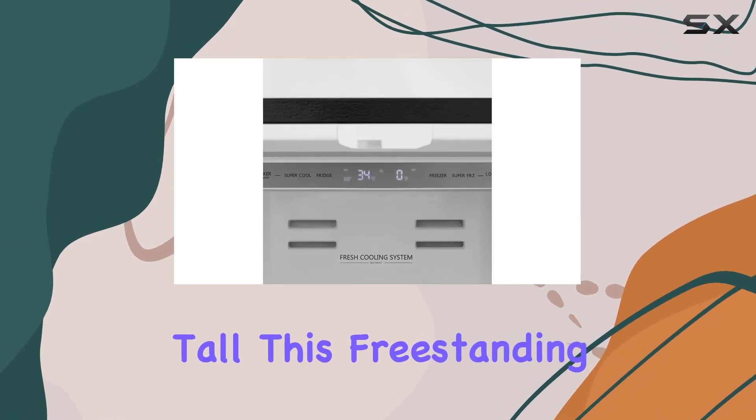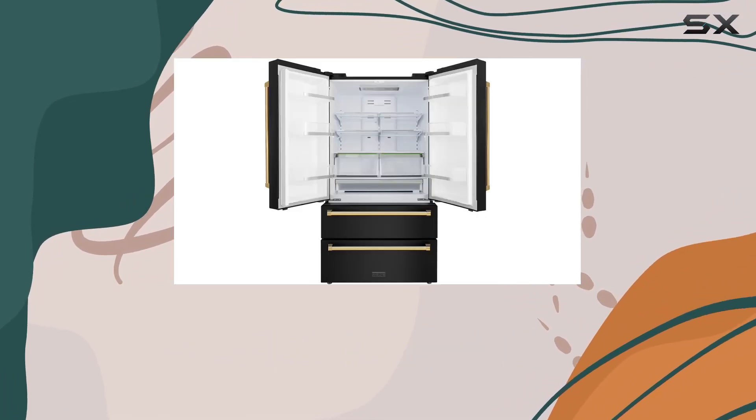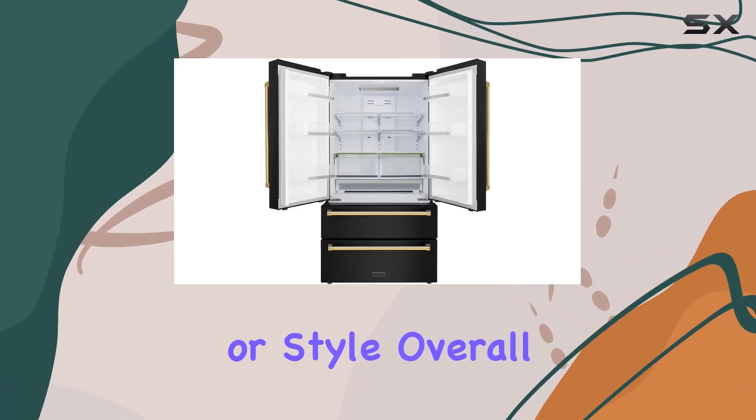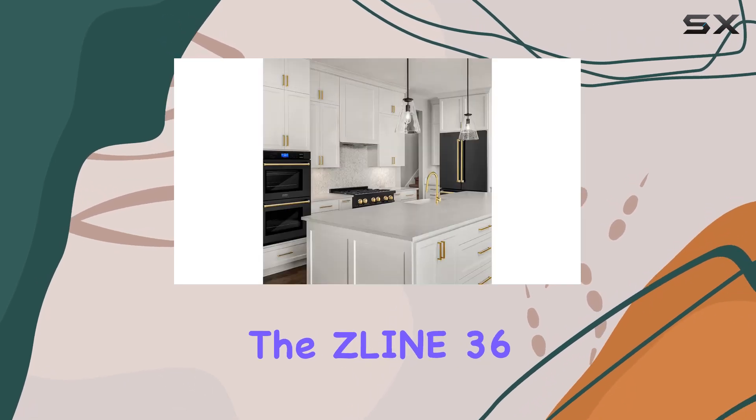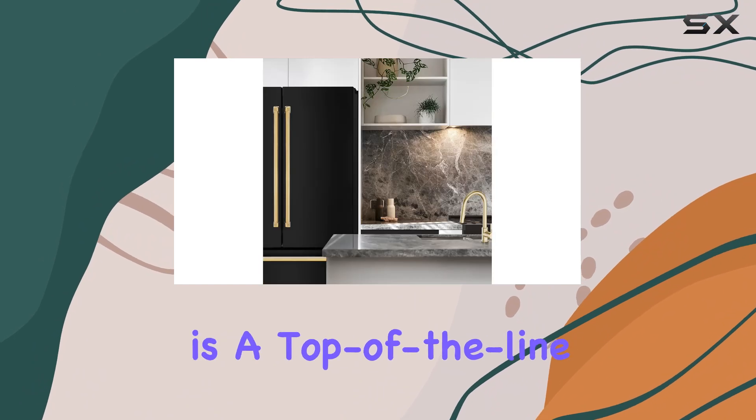Measuring at 29.13 inches deep, 35.75 inches wide, and 69.69 inches tall, this freestanding refrigerator is designed to fit seamlessly into your kitchen layout without sacrificing functionality or style.